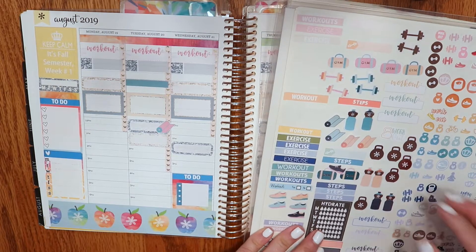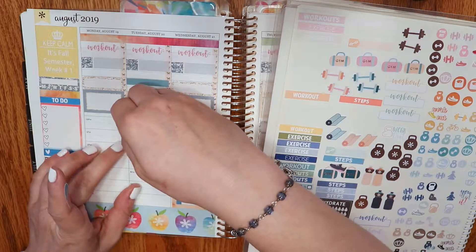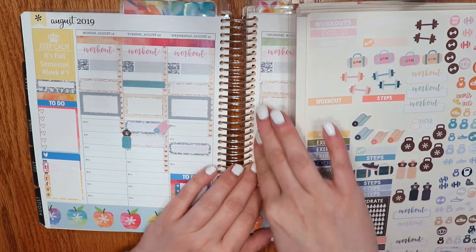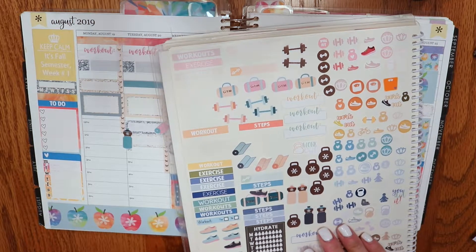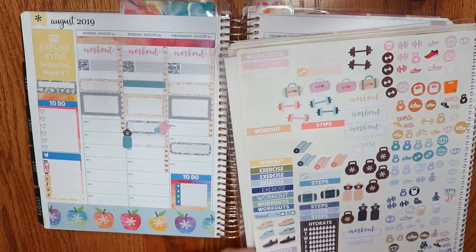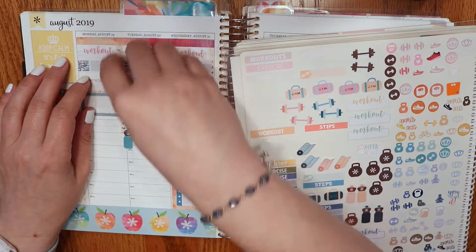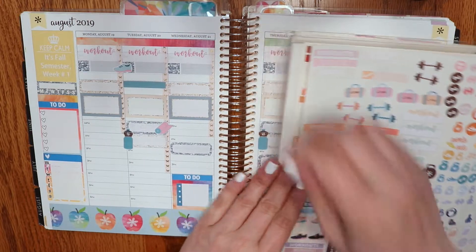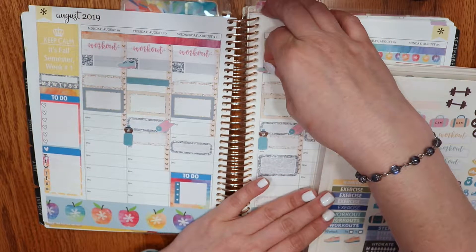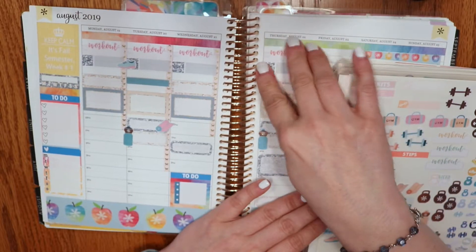For the tai chi class, I might grab these too because my tai chi instructor is really big on lots of hydration during tai chi, so I'll put tai chi like that. As you can see I don't have a lot of these stickers from that particular brand, but it just so happens that a lot of these colors are the Erin Condren colors. I'm going to try to use these — let's put a little shoe here and another little shoe right here.